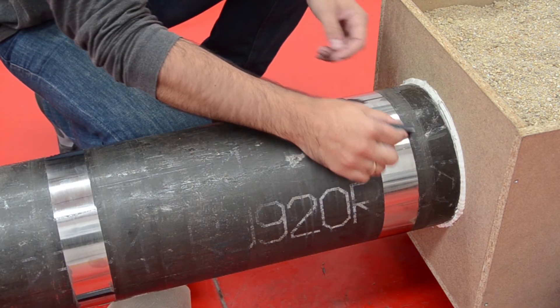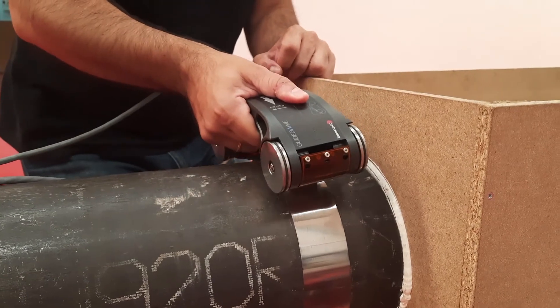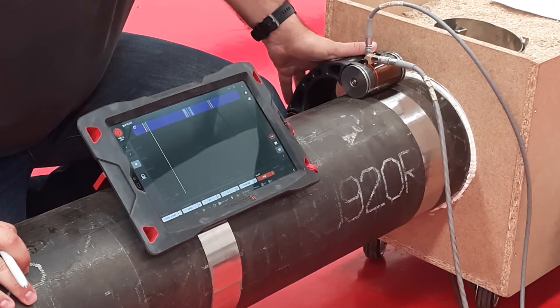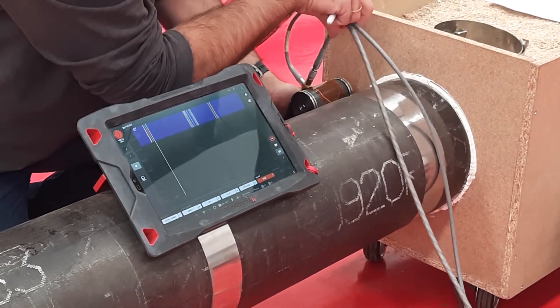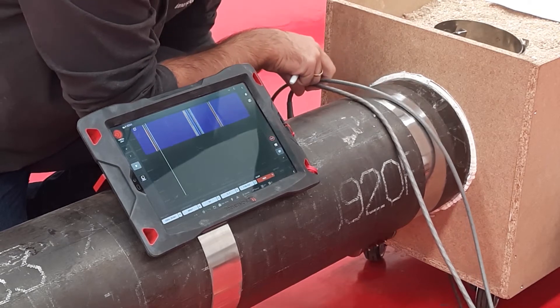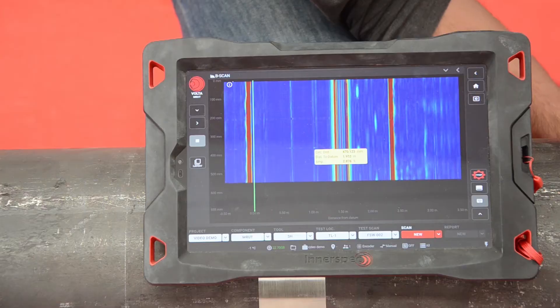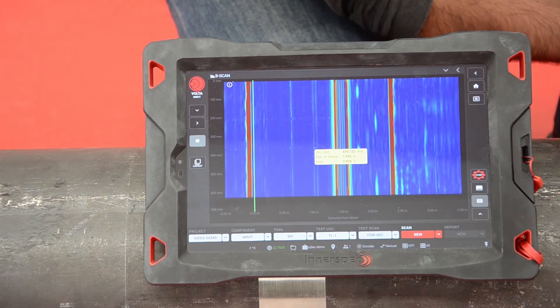First we need to magnetize the strip, and then we place our sensor on top of it. Now we are ready to go. We move the sensor circumferentially along the pipe and we are seeing the areas on the sensor sides. As you can see on the screen, we are detecting defects at 0.3 meters and 0.6 meters from the sensor.